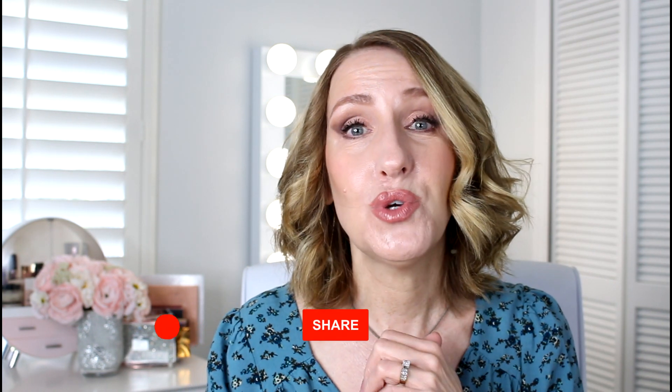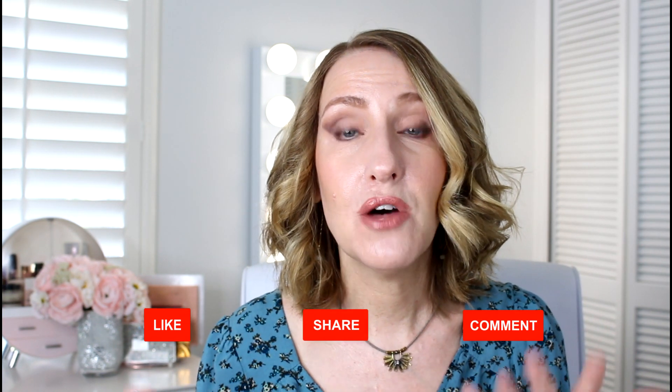Thank you guys so much for joining me. I really hope you enjoyed this video — if you did, please make sure you give it a thumbs up. I would really appreciate it if you would share this, because I know this review would be helpful to anybody searching for it. I'm not sure if there are a lot of reviews on this one. I will catch you guys all in my next video — bye!